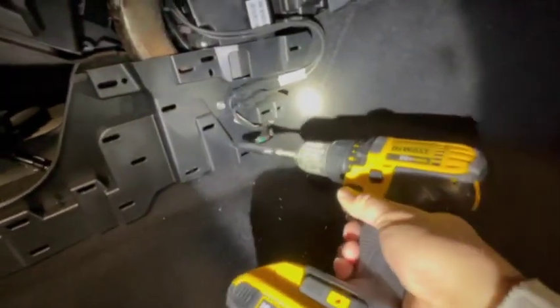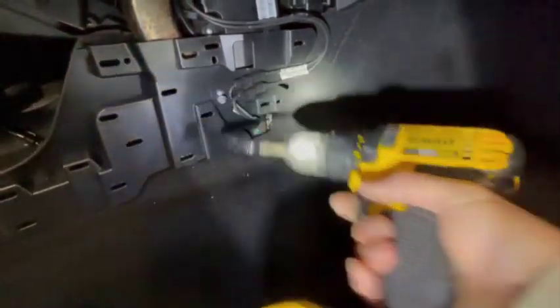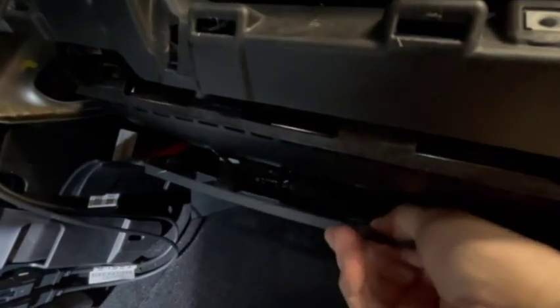It looks like some USB cables and the PTC heater are visible back there, along with a 10 millimeter bolt. There's a trim cover underneath here that partially blocks the PTC. There are two T20 screws to remove — one right there and another over by the front release latch. With those two screws out, there's a little bracket it attaches to, and now this cover should come out much easier.